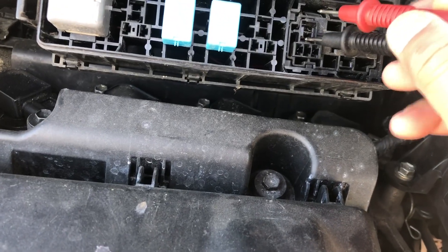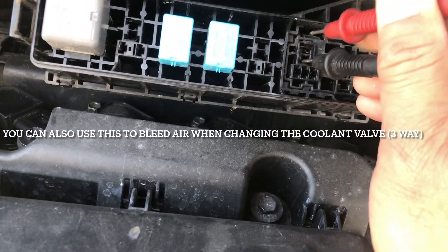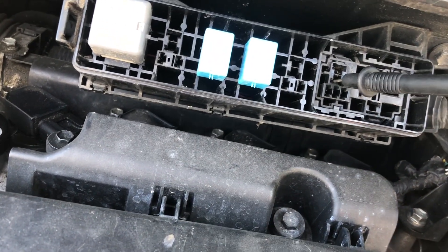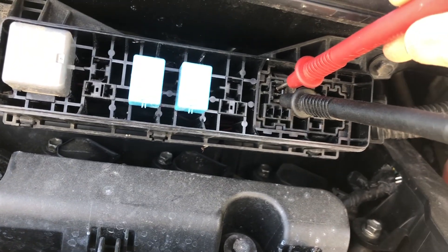The storage pump is over here. There are two terminals here that you need to jump — just jump these two leads. It's gonna be tough doing it with one hand, but once I do this, the pump will work.